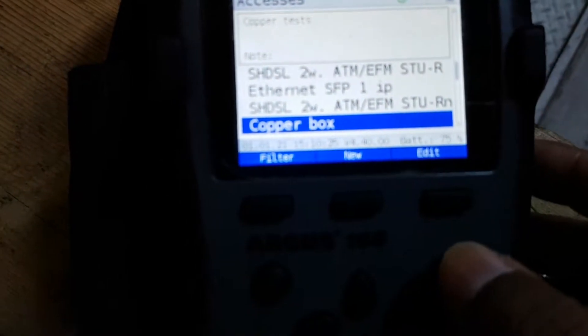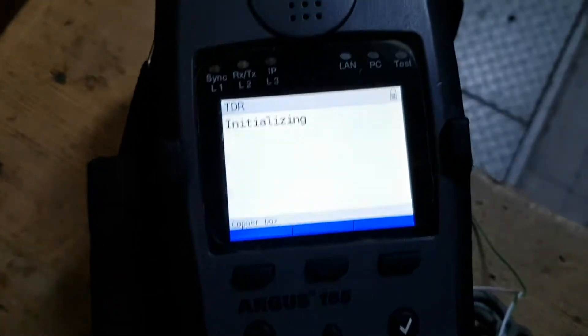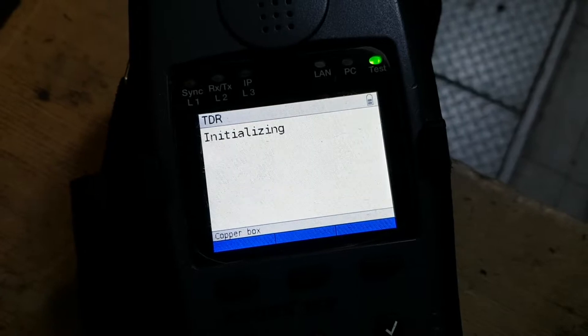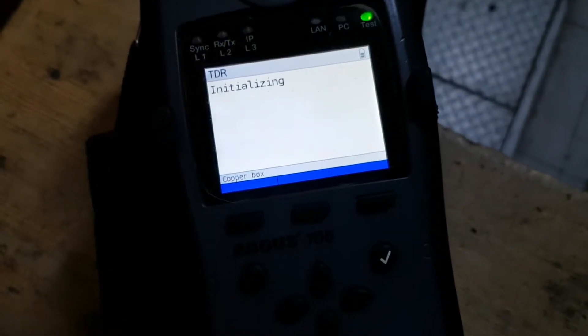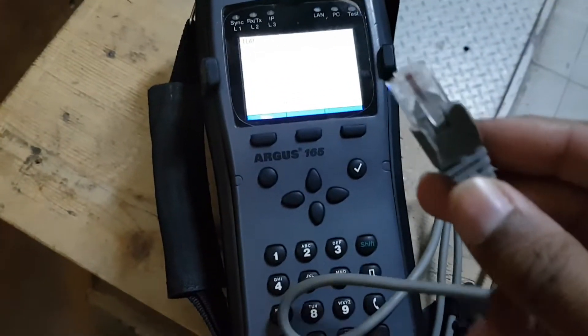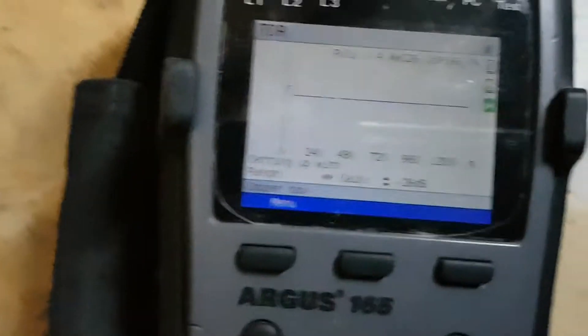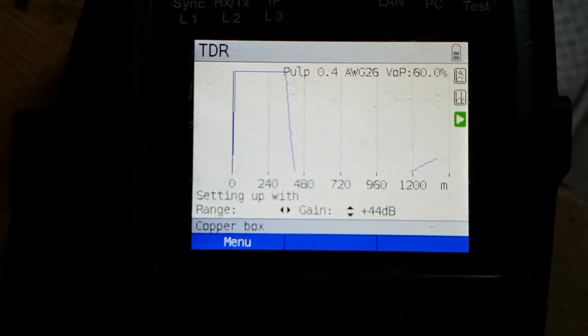And we will go to the copper box, start, and we will go to the TDR. This is the cable which I am going to use. I will connect this end of the cable over here in the line. Here you can see the graph — I will increase the dB.